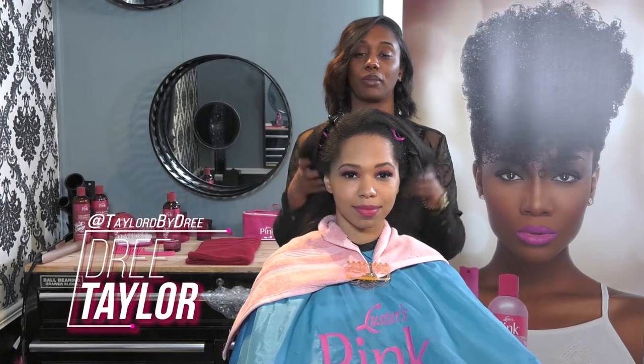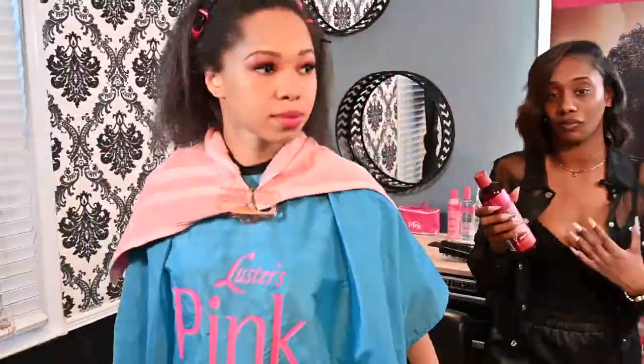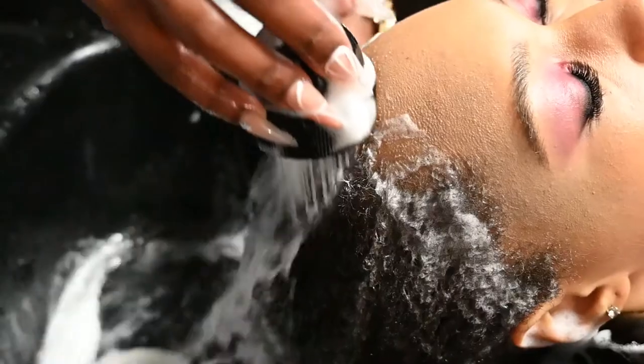Hi, I'm Dree Taylor, also known as Taylor by Dree. I'm miked up today with Luster's Pink. We're going to go with our first step and head back to the shampoo bowl using our sulfate-free shampoo. I love the sulfate-free shampoo because it's sulfate-free and it gives it a great lather.